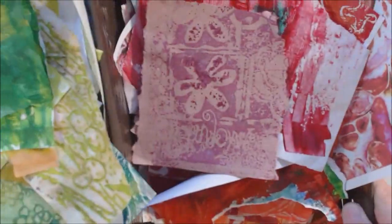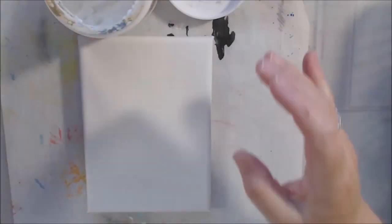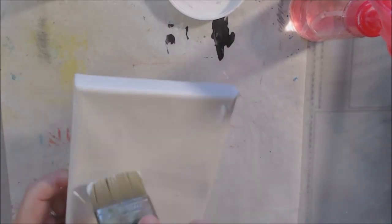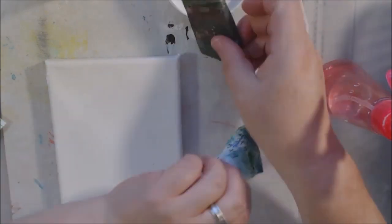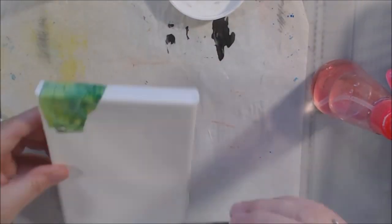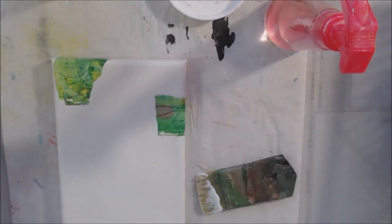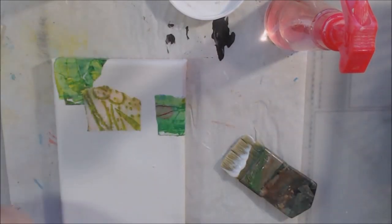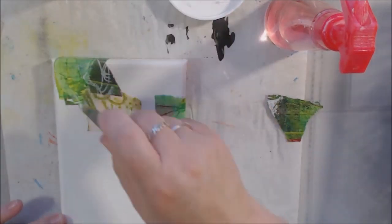Hello everyone, it's Shel C from Paper Ocotillo Studio. Today I'm sharing a mixed-media canvas with a poinsettia on it. This is for the VideoHop Artsy Second Sunday, which happens every second Sunday of the month. This month's theme is holiday/winter, so I decided to work with red and green because poinsettias are a really pretty flower that blooms in winter, which is unusual.